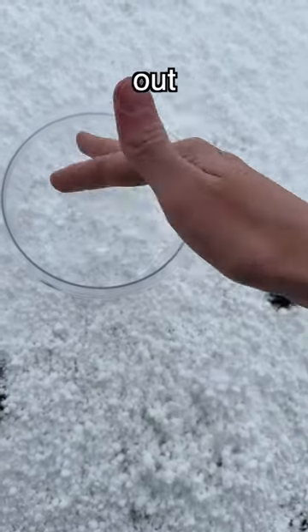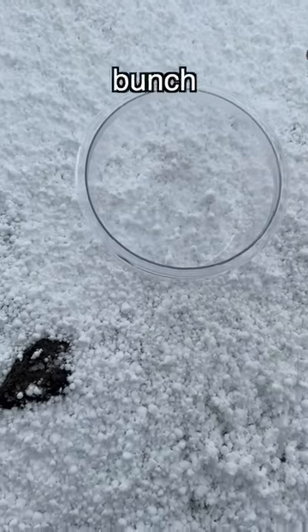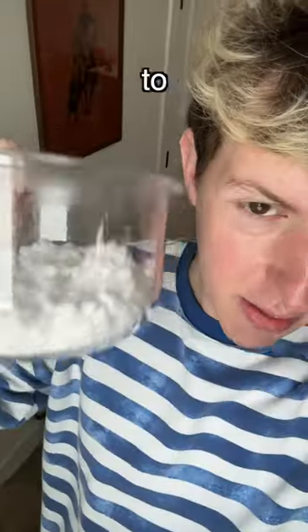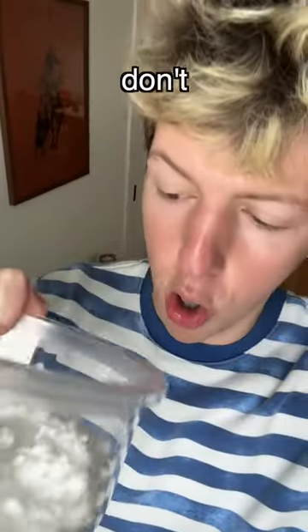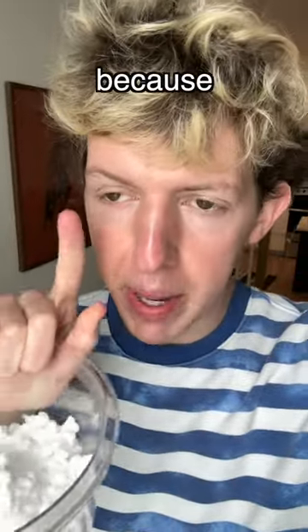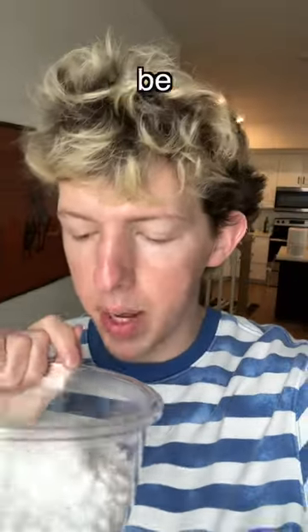Now you gotta wait for it to hail and then go out and collect a bunch of the hailstones. It only works if it's hailstones because they have to be a certain bowl size. You don't want too big, you don't want too small. And you have to get the hailstones immediately after it hails because if you wait, there could be an ant, there could be a worm.